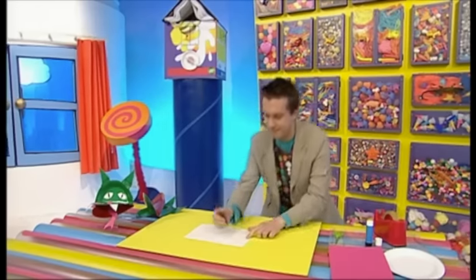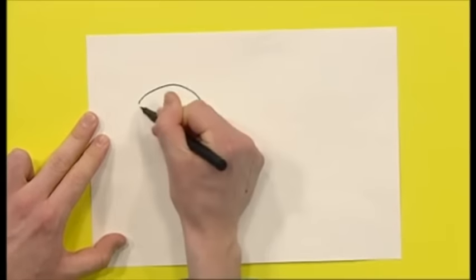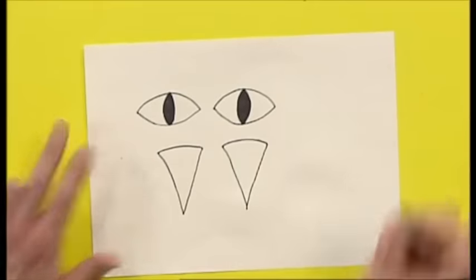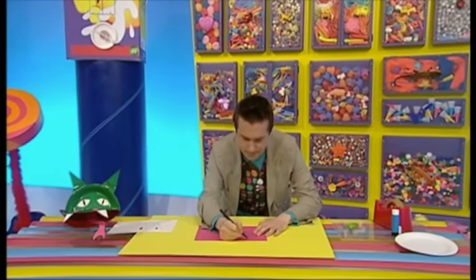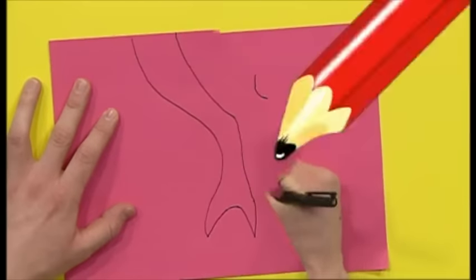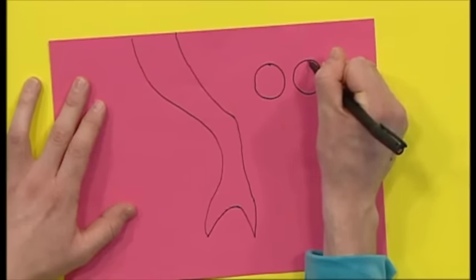Now, let's get our paper and draw two eyes and two teeth. Then, take some pink or red paper and draw a long pointy tongue and two nostrils. And then, cut all of your bits out very carefully.